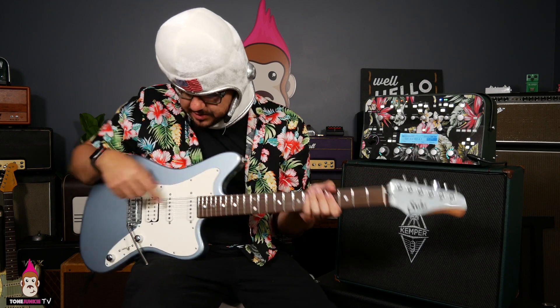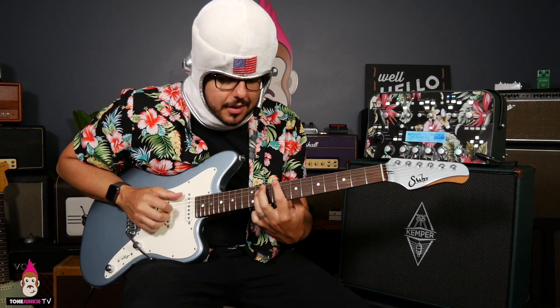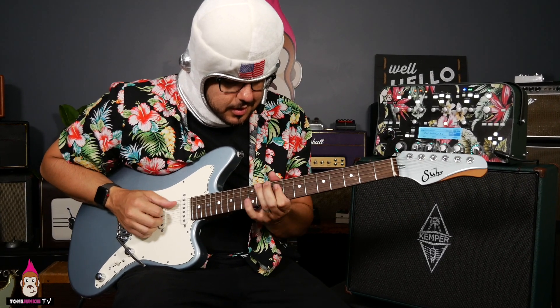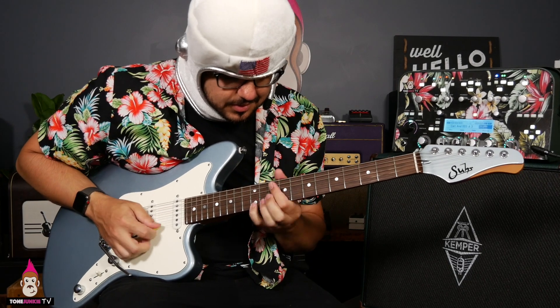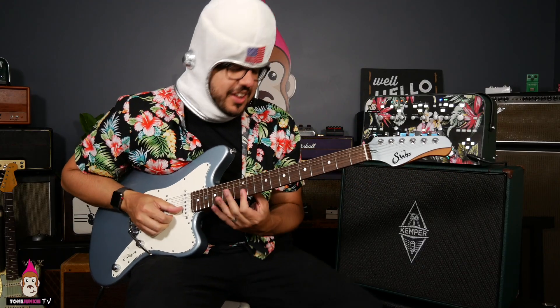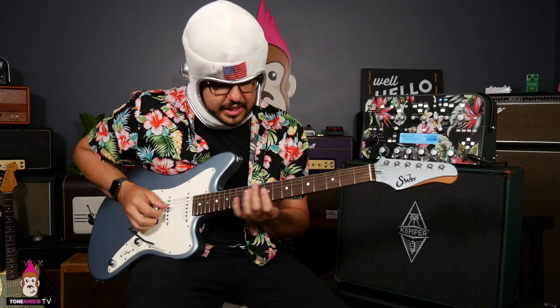If I go to this in-between position — on this guitar I've got single, single, hum — I use my fingers and I get into this thing. Beautiful, right? Really nice. Just a little bit of breakup. You pull this back a little, you can get real squeaky clean.